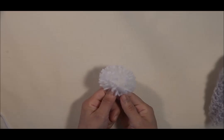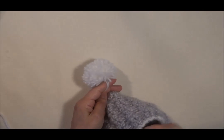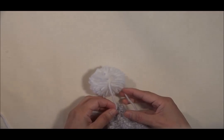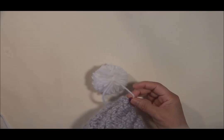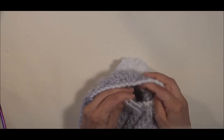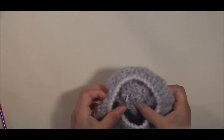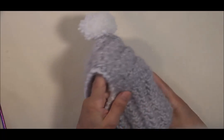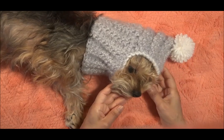He terminado de hacer el pompón y se lo vamos a poner. Para ponérselo, solamente vamos a introducir estos dos hilos usando el ganchillo y lo vamos a amarrar hacia adentro. Ahora lo amarramos y de esta manera ha quedado el pompón de nuestro gorrito. Está precioso y así es como le ha quedado el gorrito a Luna. Como podemos ver, sale su carita y le abriga el cuello.